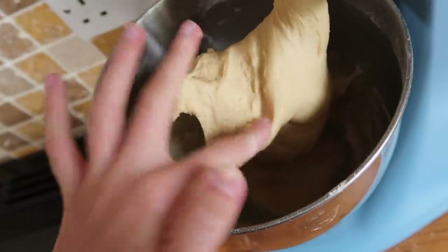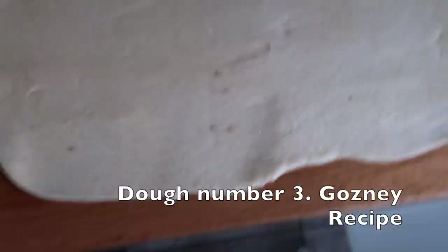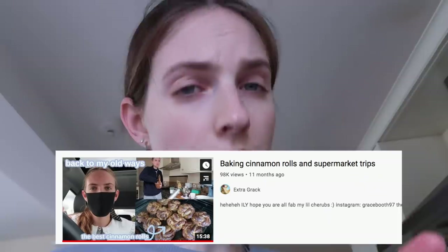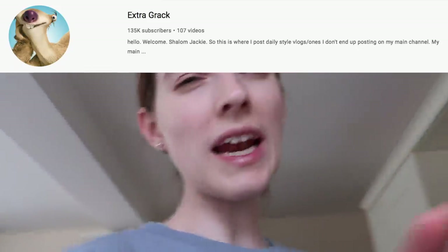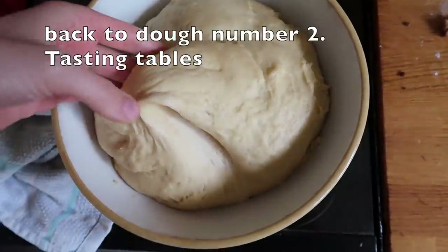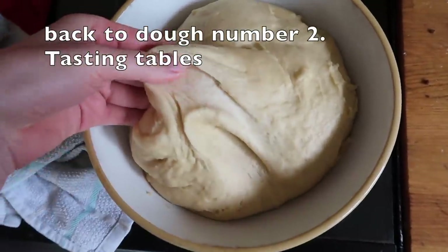I've whipped up the Richard Bertinet dough — I've actually made it loads of times on my vlog channel, Extra Grack. I'll link that video below. But I'm not going to style it the way I normally do — I usually make knots and he'd recognize it. So I'm going to make rolls and put them in a muffin tin so they still puff up but don't have the classic look he knows.